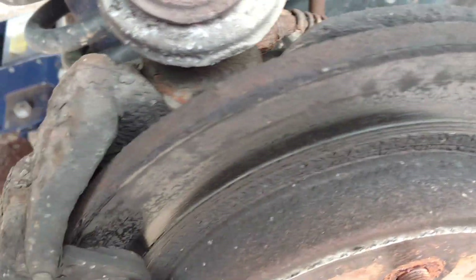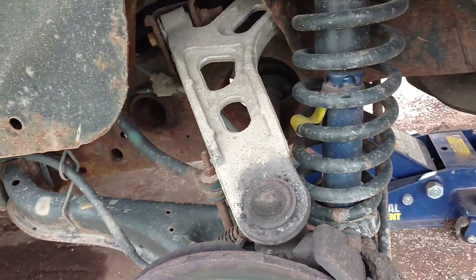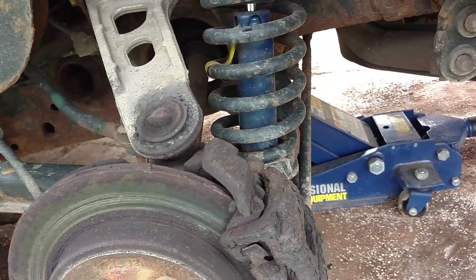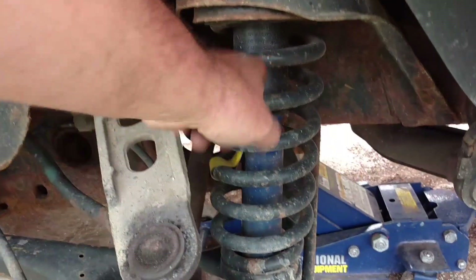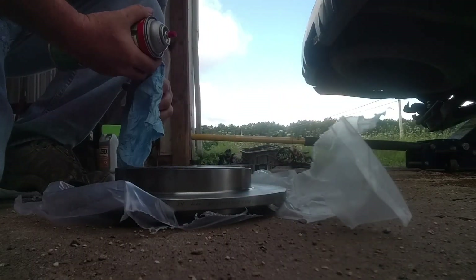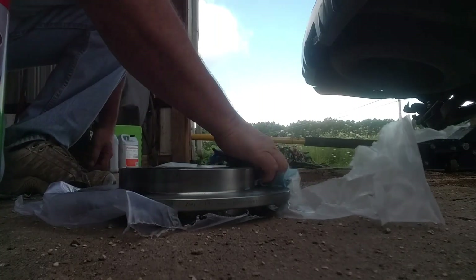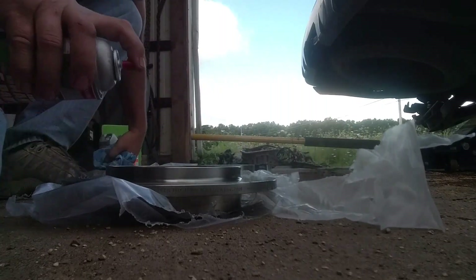I'm just waiting to find the body. Once we find it I'll pull the old body off and throw it away. You can see how bad those rotors are — unfortunately I'm going to put new ones on and they'll probably look like this again in six months because it sits so much. I did the rear struts and shocks about six to eight months ago — it had broken a coil spring back there.